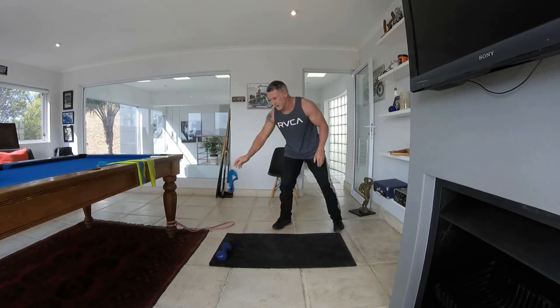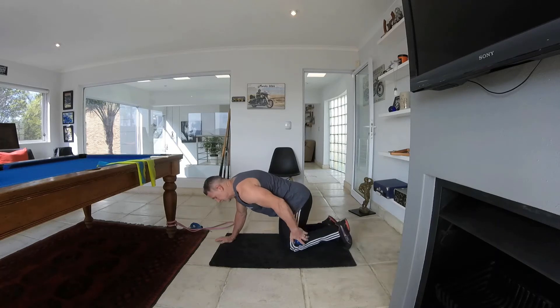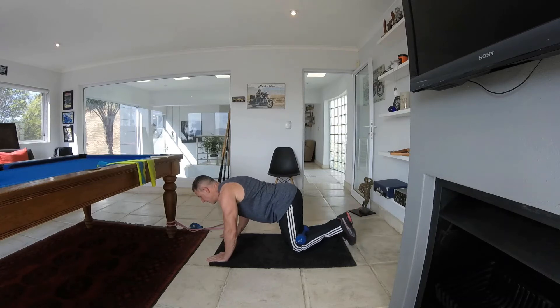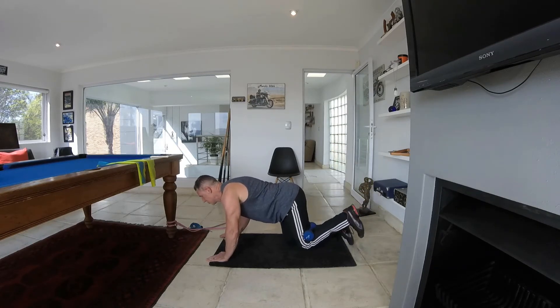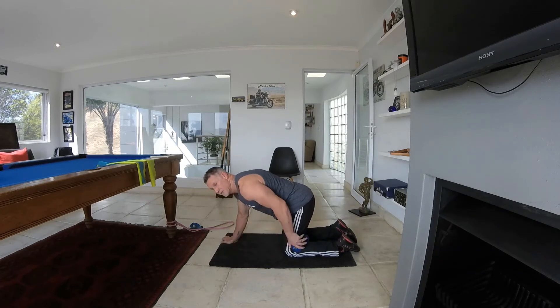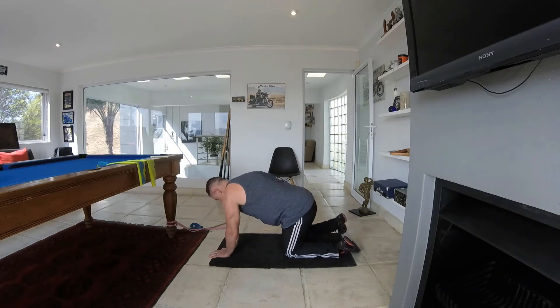The next thing we're going to do is the dumbbell kickback. Using your dumbbell, position it behind the knee, nicely tight, and coming up, working your bum on the left side. Keep it going — focus on the bum area, and you'll feel your hamstring working as well because you're holding the weight. Don't rush the exercise, take your time, make sure you do it properly.